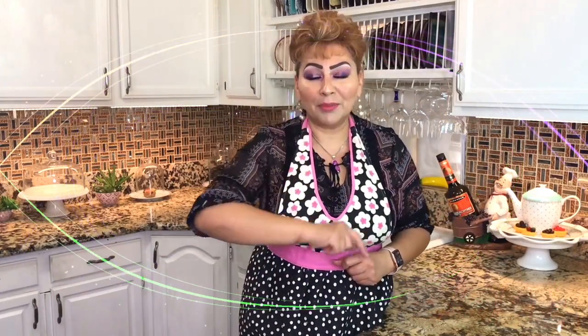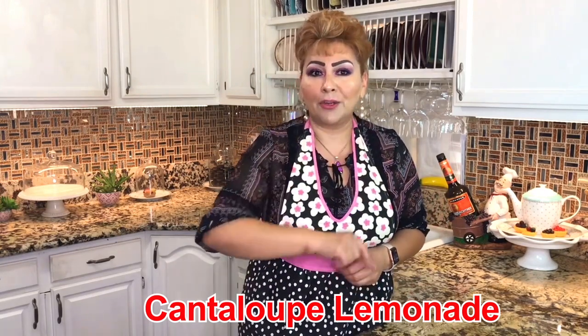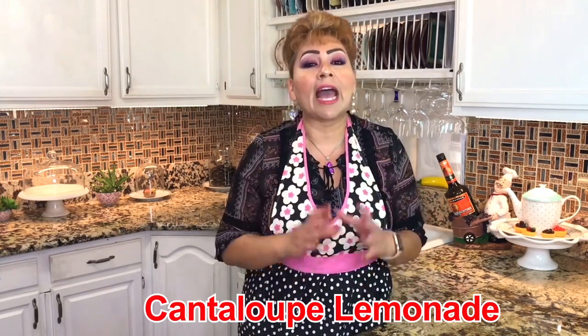Hi guys, welcome to Cooking with Gloria. Today I'm going to show you how to prepare a Mexican traditional cantaloupe juice, as we call it, agua fresca. And I know that your family will love it and enjoy it.